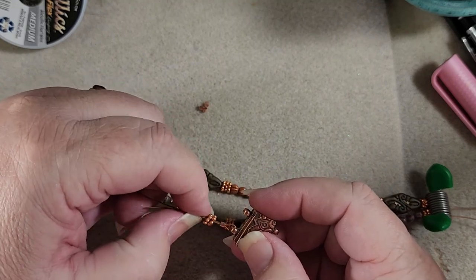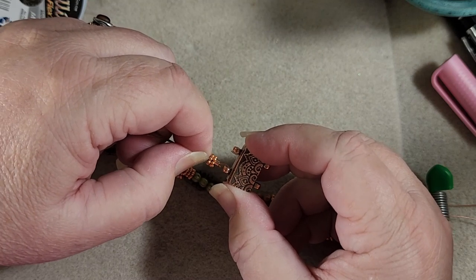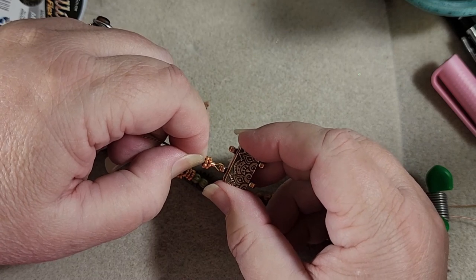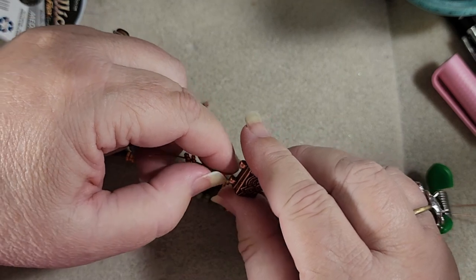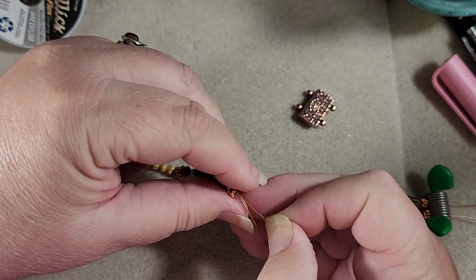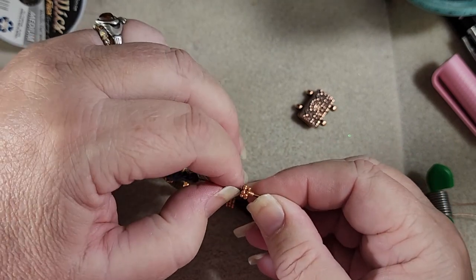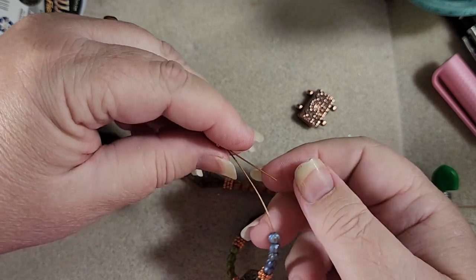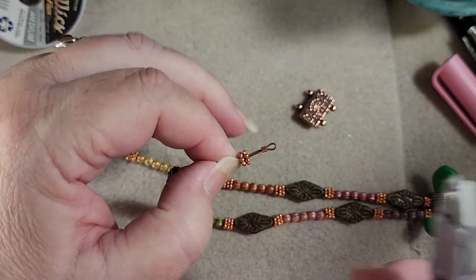I think we're just going to crimp it here. It might actually be easier just to crimp it and then put it on with jump rings, because it's going to get a little tricky since you're doing two on a magnet clasp on either side. So let's just put these on and leave a gap so we can use a jump ring to tighten them up. I'm just going to pull this in to about where I want it — just a little bit because we're going to use that jump ring to hold this in place.